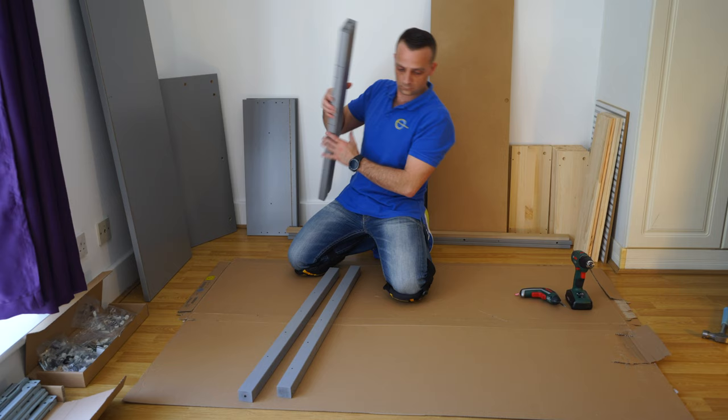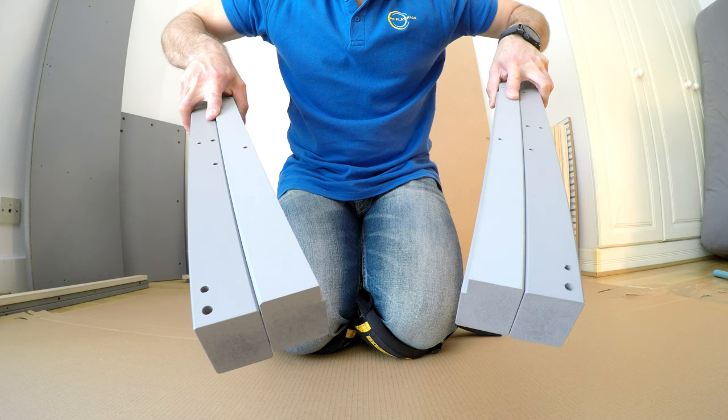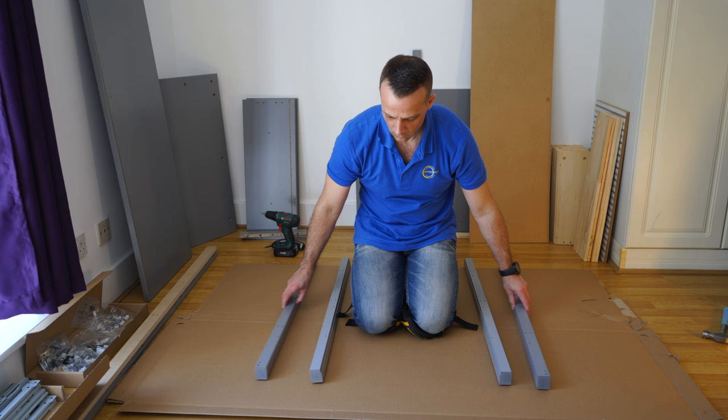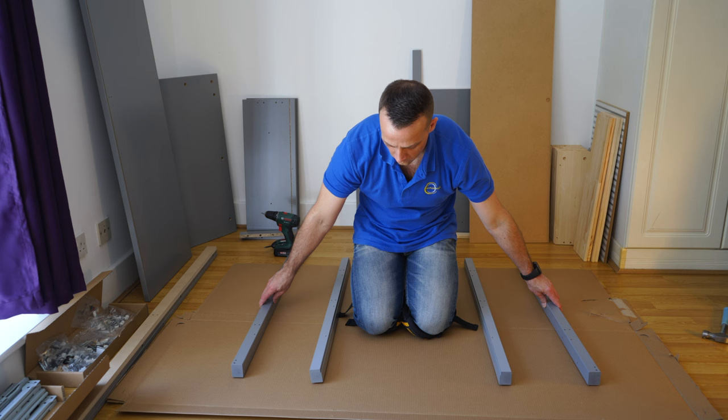Now we can prepare the side panels. You're going to have two on each side — two left and two right ones. Just separate them and check the instructions so you know you're in the right place.